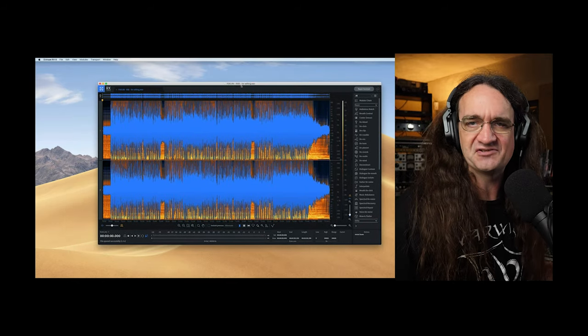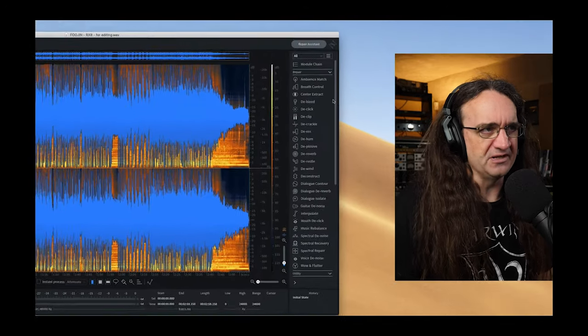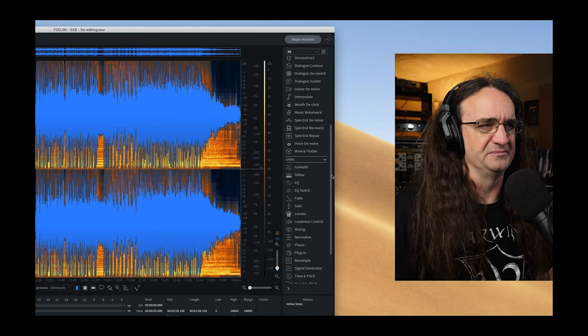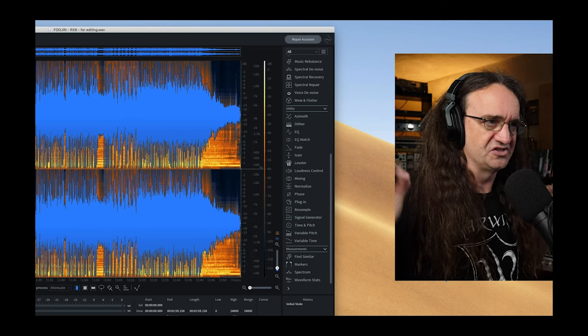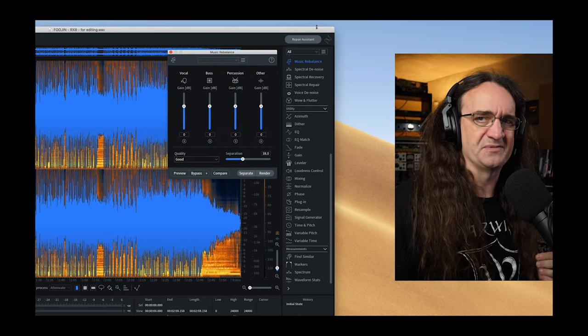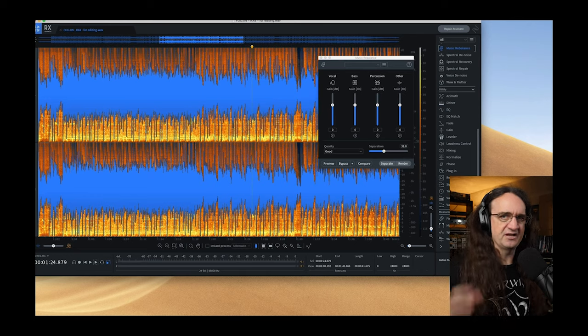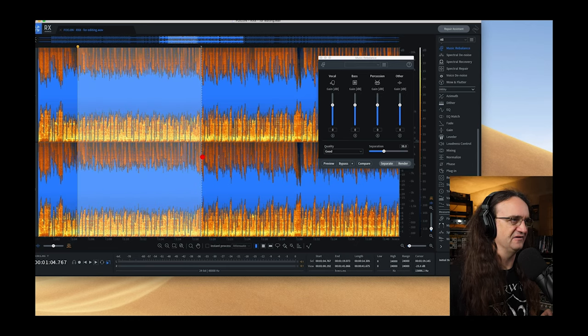We've loaded up the standalone editor. One thing I love about it is you can resize the interface, which is great for old guys like me wearing very well-concealed bifocals — the joys of hitting 50. You get the whole suite of modules down the side with absolutely unbelievable tools for serious forensic work. What really grabbed my attention is the music rebalance module — it's not available as a plugin for Reaper, just available in the standalone. I've got that track we did at Harmony last year.